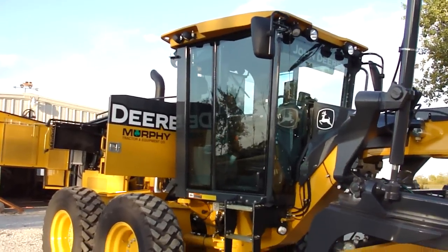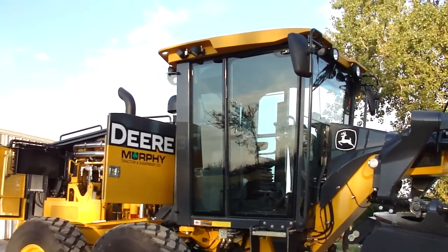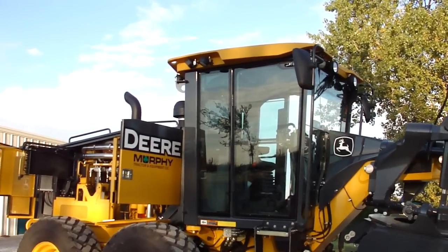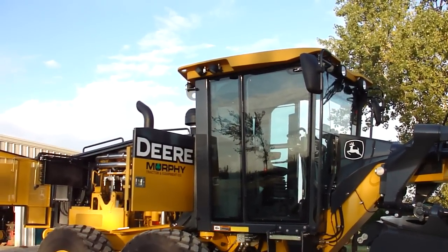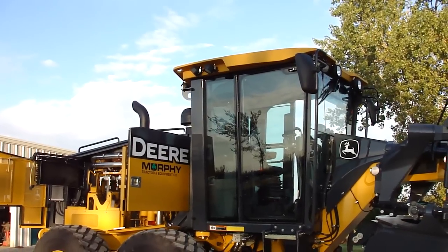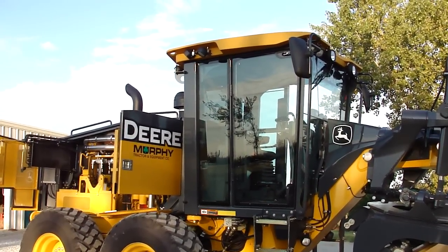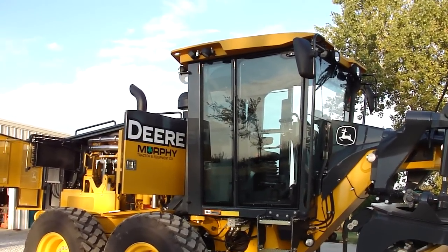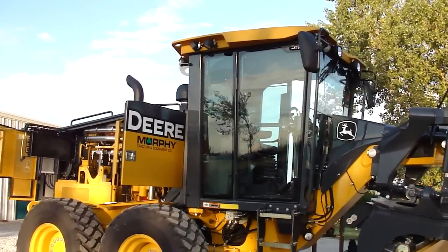The John Deere cab — when they redesigned it and went to the D model, they really improved it. They're very comfortable, very quiet, excellent visibility. A good tight cab — maybe have to dust off the dash a couple times a year. A very good environment, and that's what I was getting at about why you would want to open up your windows. There's just no reason to do that.